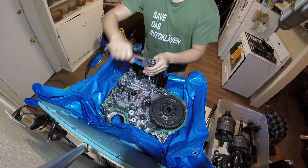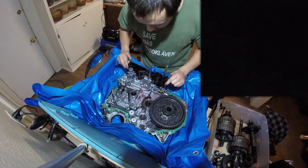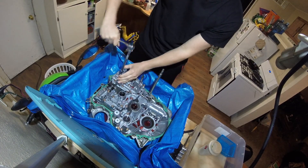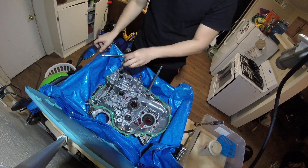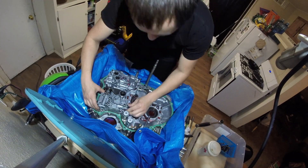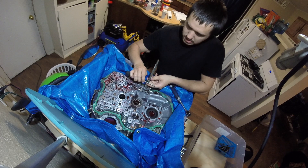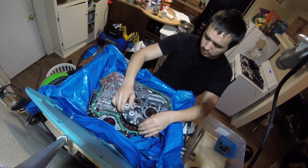Next, two bolts holding the reverse servo detent bracket, two more to remove the filter, a few feed pipes, and two bolts for the third and fourth accumulator. Then a whole lot of bolts — the regulator body comes off first, then the stator shaft comes out, which reveals another bolt to finish getting the servo body off. Take apart and remove the gear selector shaft, then take off the first and second accumulator and the main valve body.